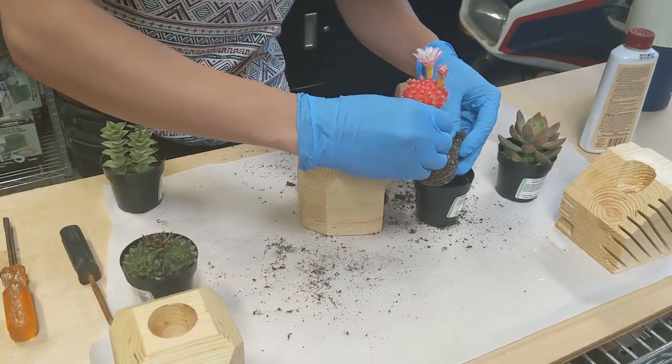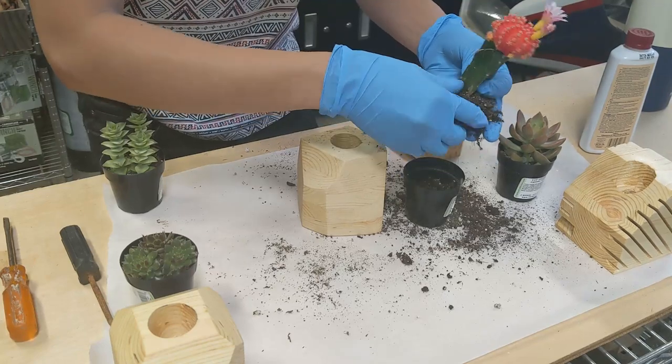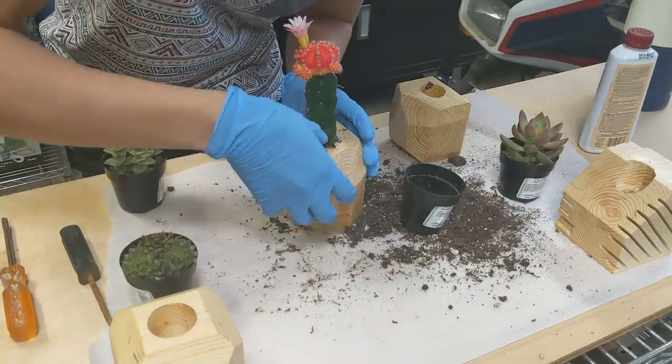The final step was to plant the succulents into the planters. You can see here why I would probably go with a bigger hole for the plants next time, but it ended up being a snug fit.